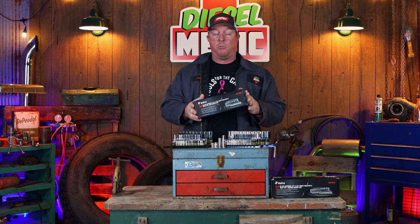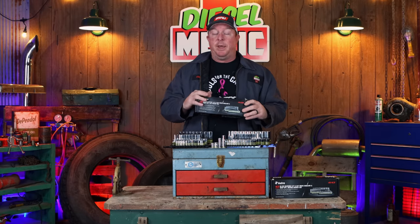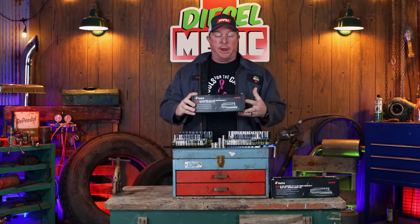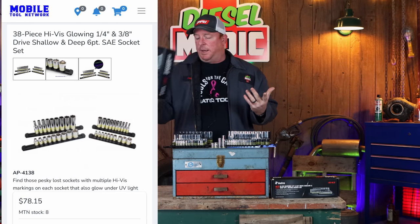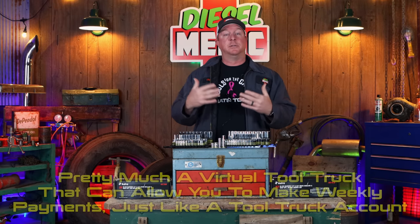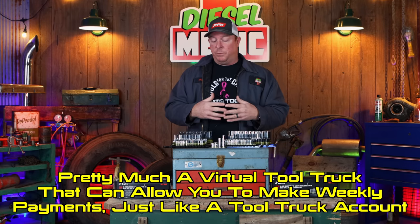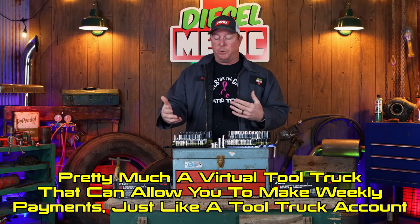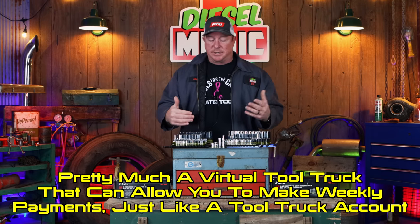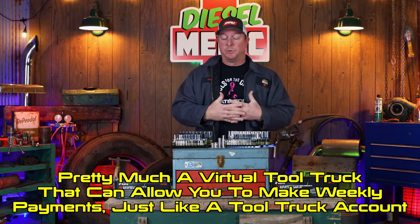I couldn't find an Amazon link for the SAE set, but these are available on Mobile Tool Network. Joe — Joe's All-Star Tool that airs on Mondays — he's a dealer for Mobile Tool Network and was able to get these through there. They run about $78.15. The way Mobile Tool Network works is if you have a dealer assigned to the network, he can assign you under his account so you can purchase tools — just like from the tool truck. It's like adding a virtual tool truck to your route, and it allows you to make low weekly payments, just like purchasing off a tool truck. Your tool truck dealer still makes part of the money, just like if you bought it from him.